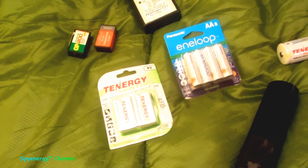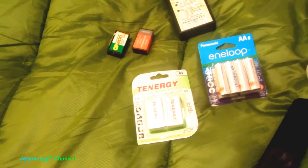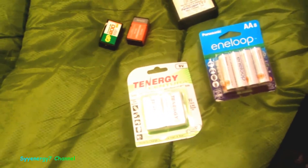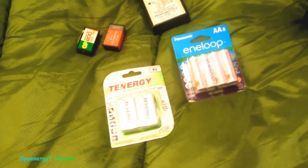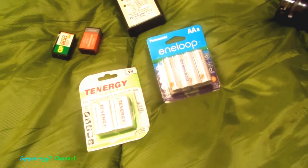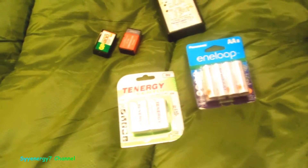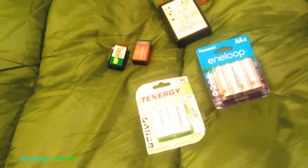I'm avoiding all normal rechargeable batteries and only getting low self-discharge rechargeables — really for reliability purposes. Why recharge a battery just because it sits around? It's just another charge cycle wasted. I just want to use my stuff and have it work without thinking about it.